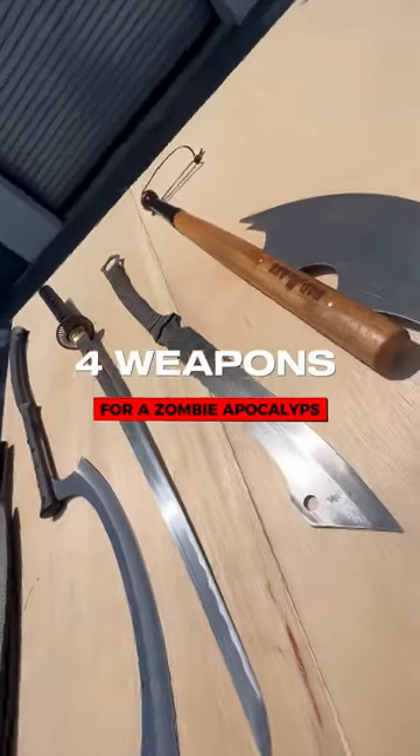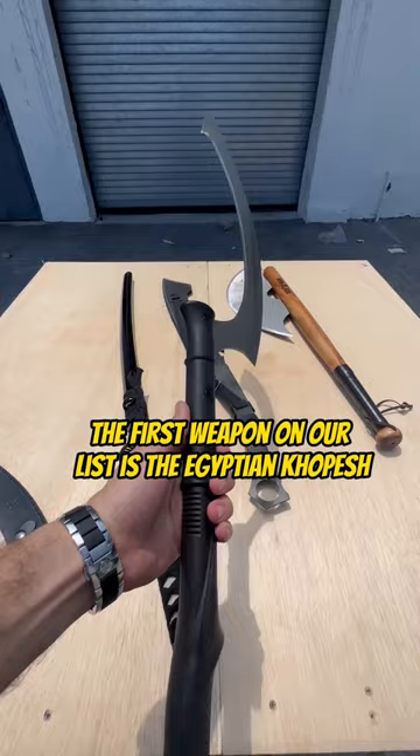For weapons for a zombie apocalypse, the first weapon on our list is the Egyptian Kopesh. The Kopesh is a sickle sword.